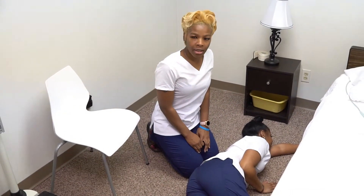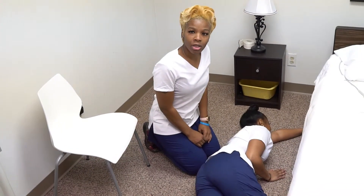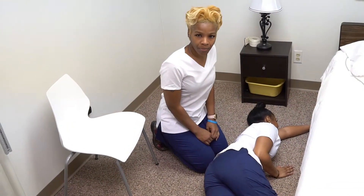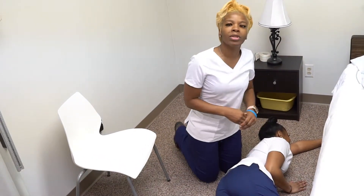For those who do not know, abdominal thrust on a conscious patient is also known as the Heimlich maneuver. At this position, if the patient remains unconscious, we will then go into CPR.